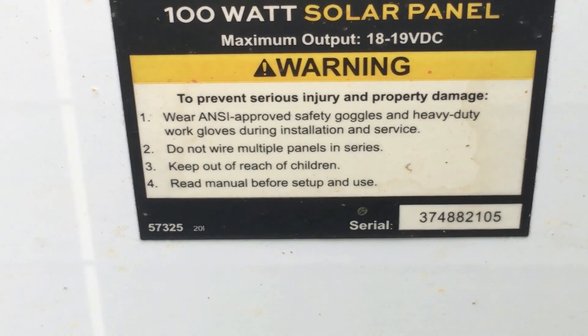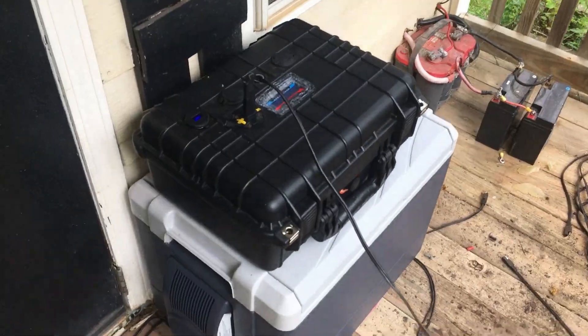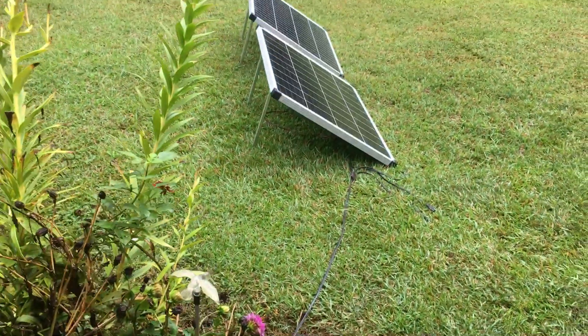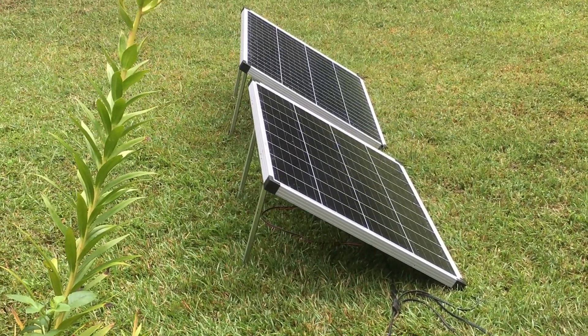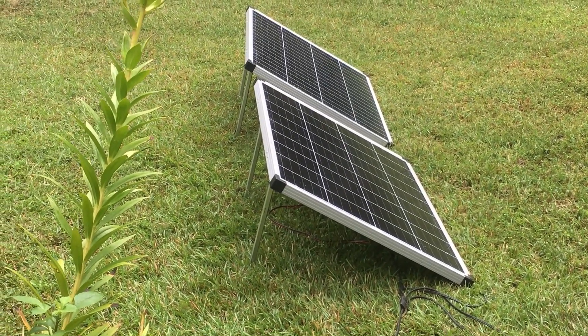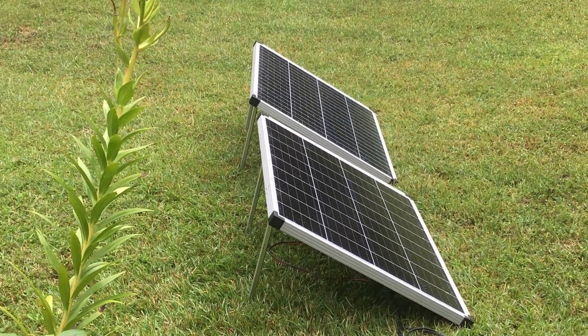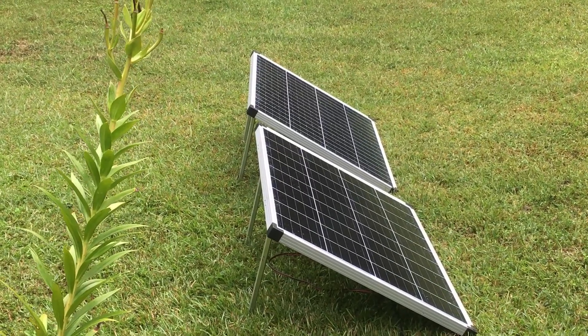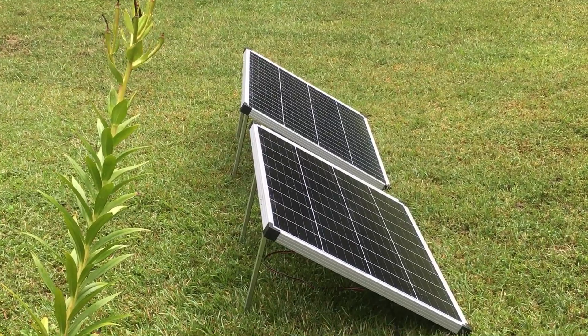If you look in the back it says 'do not connect in series,' and I believe there's a reason behind that — it's my theory. When you run these in series, you're adding up the voltage, so if it's an 18 to 22 volt panel, when you bring it back to the charge controller it's going to be upwards of 48 volts. A PWM charge controller — most of them, especially the ones Harbor Freight sells — are only good for 12 volt systems.